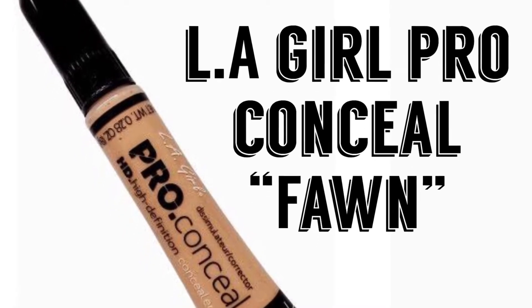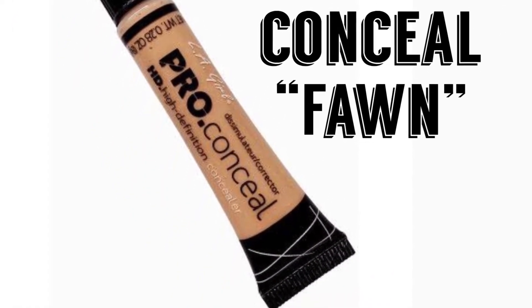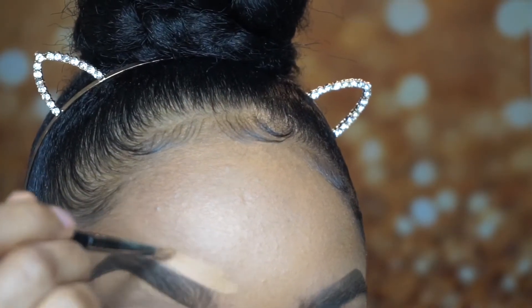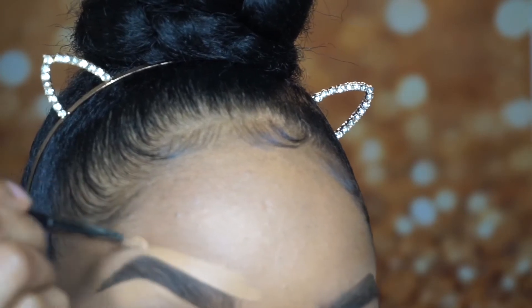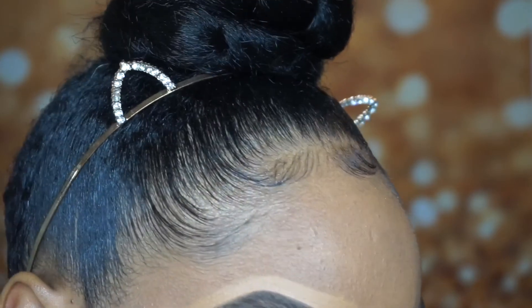After I do that, I go in with LA Girl Pro Conceal in Fawn. Fawn is a closer color to my complexion, so it's going to help avoid that shadowy look on top or that cast over your eyebrow. So it will help everything blend out seamlessly.